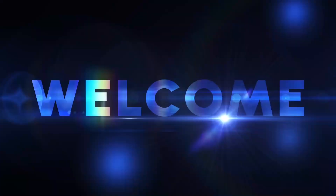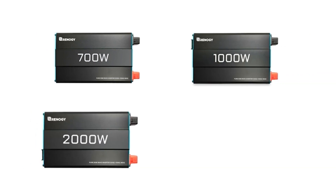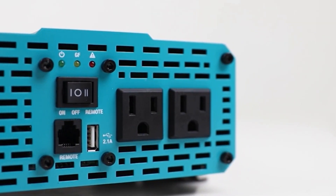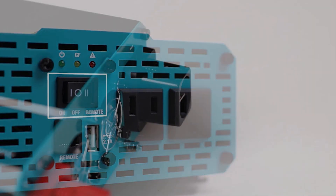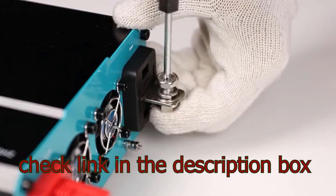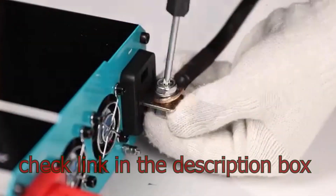Hello guys, welcome to my YouTube channel. Introducing the Renoji 1000W Pure Sine Wave Inverter — the ultimate power solution designed for a multitude of applications, including home use, RVs, trucks, and off-grid solar power systems. With its robust design and cutting-edge technology, this inverter seamlessly converts 12V DC power to 120V AC, providing a reliable and clean energy source for all your electronic devices.